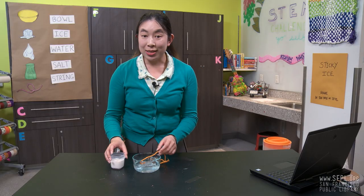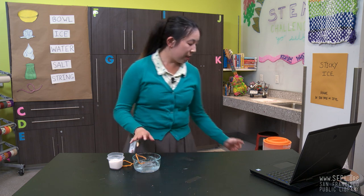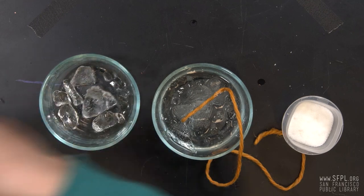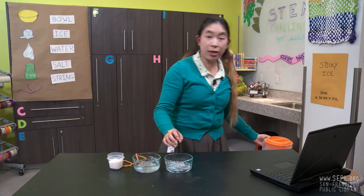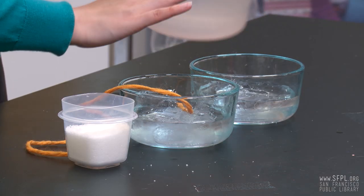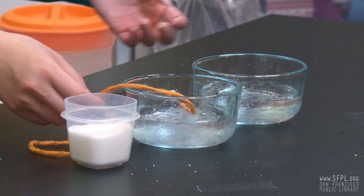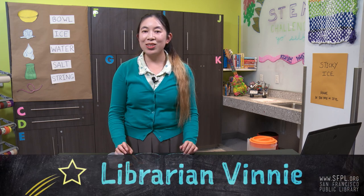Definitely. Now, what's next? Another really easy experiment you can do to feel for yourself the power of salt and ice is just grab another bowl, put in some more ice cubes. We're setting this up just like the first experiment, and then pour in your water again. But this time, don't add salt to this bowl. If you dip your hands between the two bowls, you can feel for yourself the temperature difference. This reaction is also how you can make your own ice cream at home. But unfortunately, that's all the time we have for today.